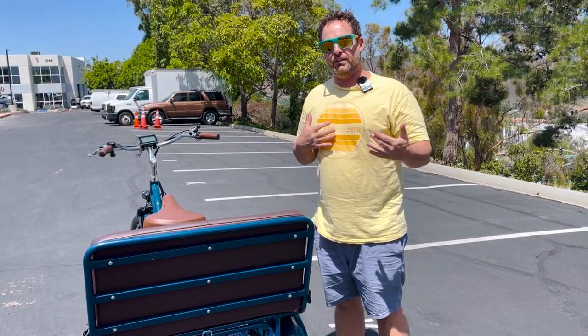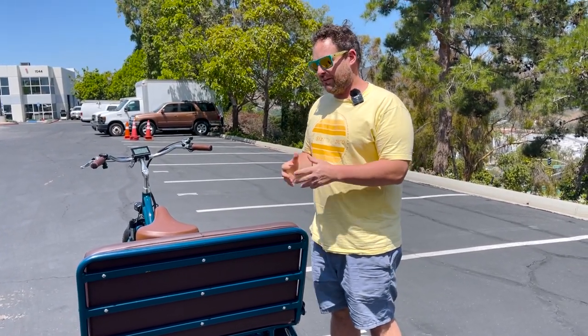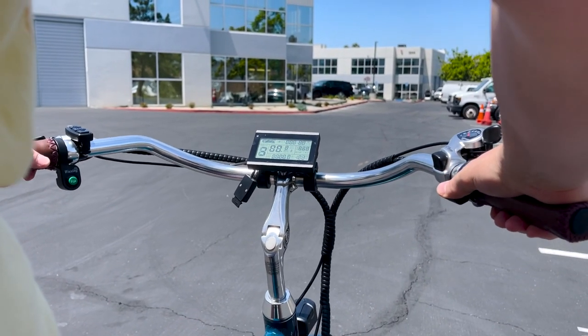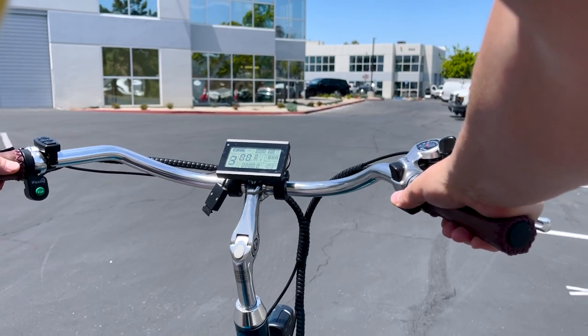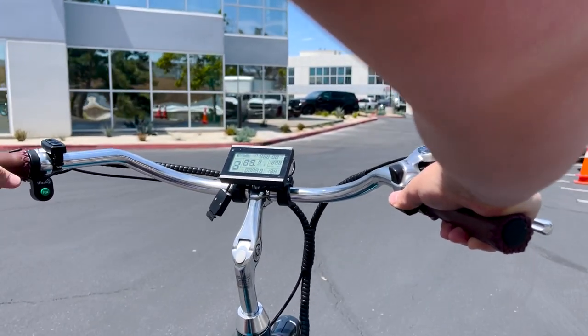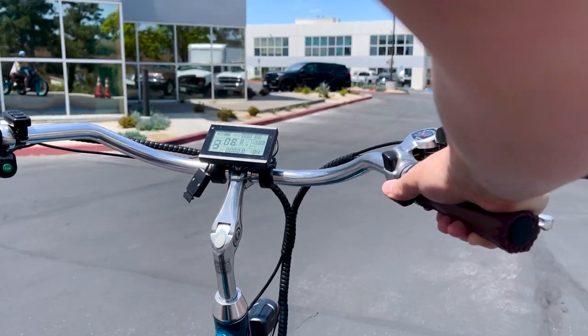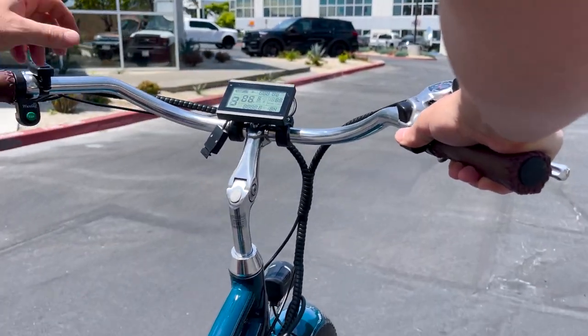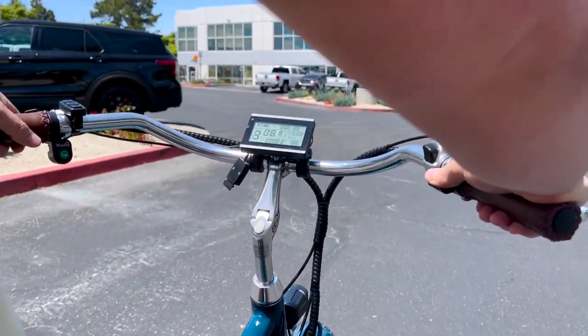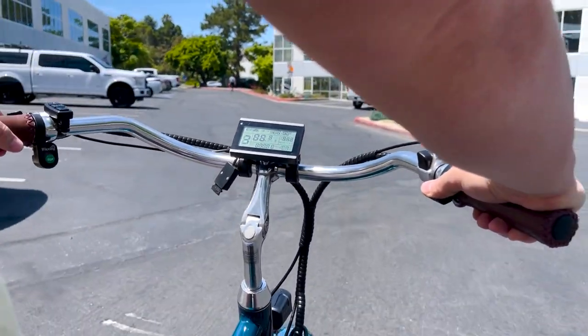Let's take you through a little test ride and I'll show you how I steer and navigate on the e-rickshaw. I'm going to push the throttle — you can see I'm engaging the throttle and you can see my wattage output from the motors displaying there, my miles per hour and assistance level. I'll go ahead and speed up a little bit.